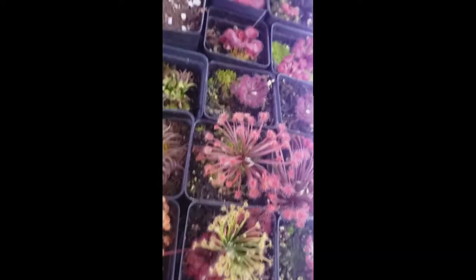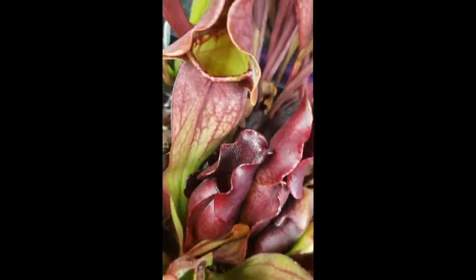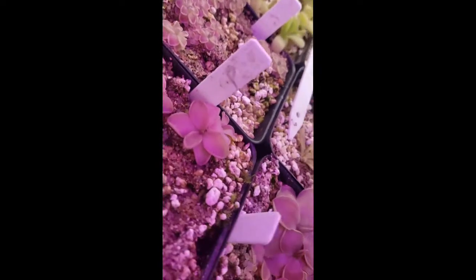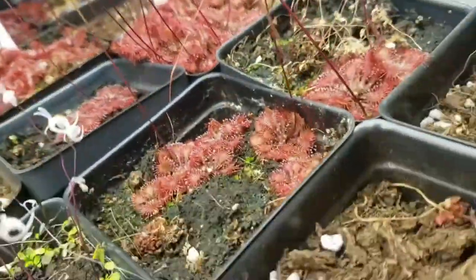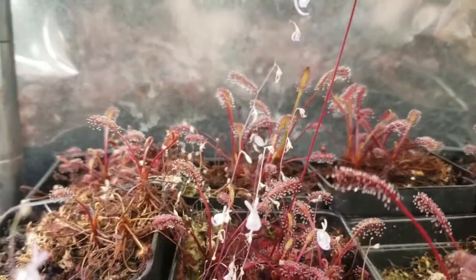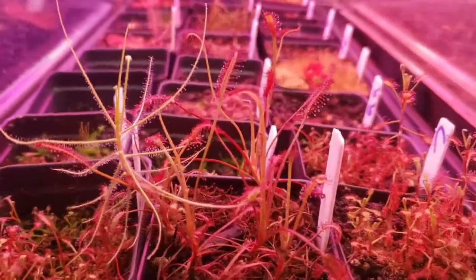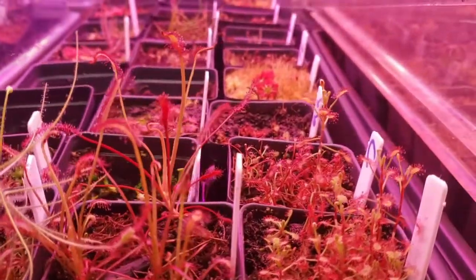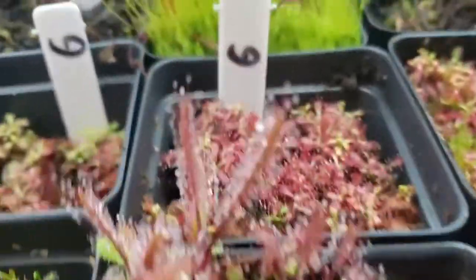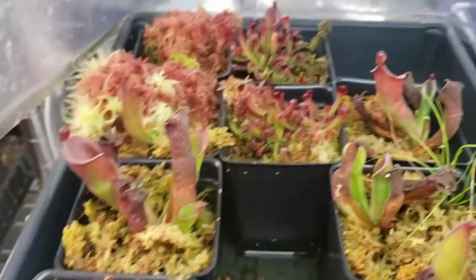Thank you for watching this far. I have links in the description to other great reference videos by other nursery owners for the International Carnivorous Plant Society, including a pesticide discussion from Damon of California Carnivores and a lighting presentation from Drew of Carnivoro. There's also a link to Barry Rice's carnivorous plant FAQ. If you want to try growing carnivorous plants or expanding your collection, check out my website. Please like this video and subscribe for more carnivorous plant content. I wish you happy growing and great success!